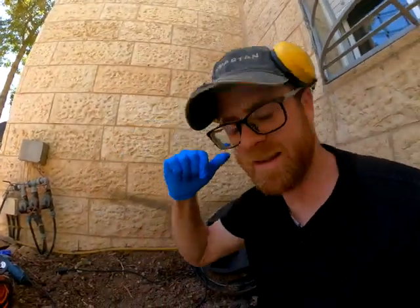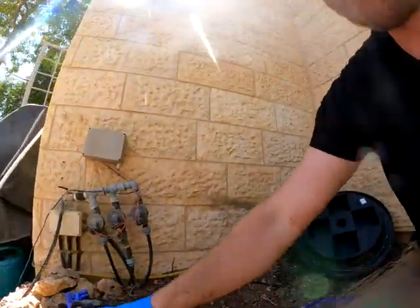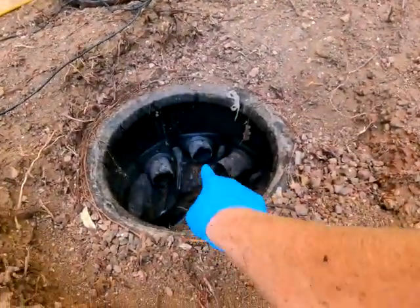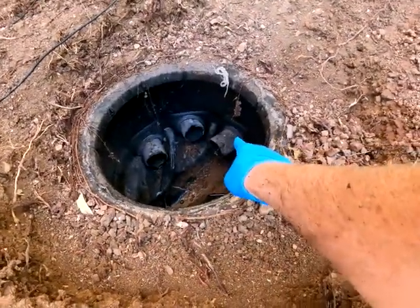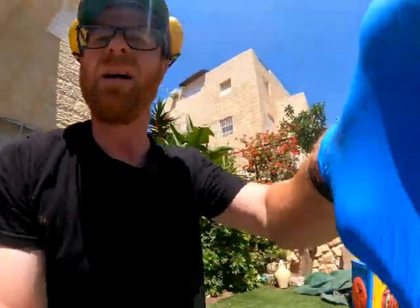We actually got a secondary clog in the bathroom back there. So we're going to film — let's come out of the manhole over here. I think it's this line over here. See if they've got some more roots there, we'll clean it out. But we're done for now. If you like the content, hit that like button, subscribe to the channel and we'll see you next time. Take care guys.